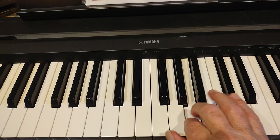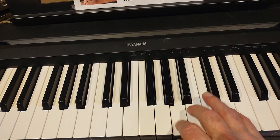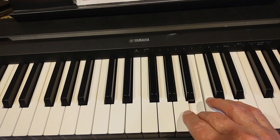A, A, B, A, F sharp, E, D. Then B, B, B, A, B, C sharp, D, B.